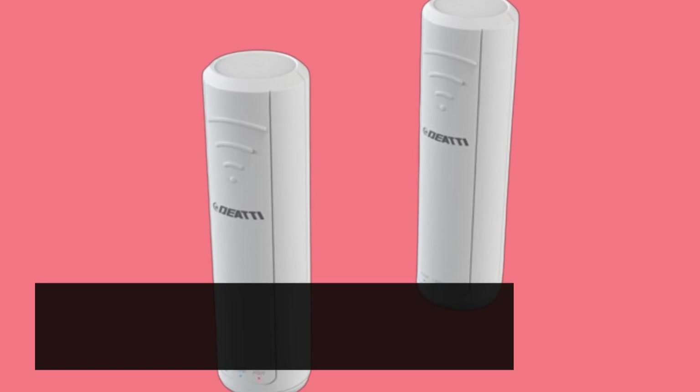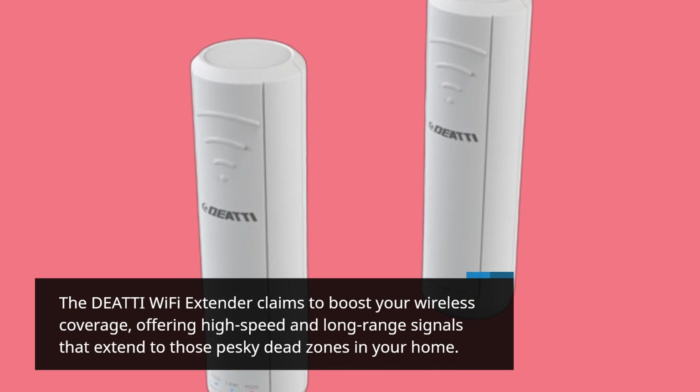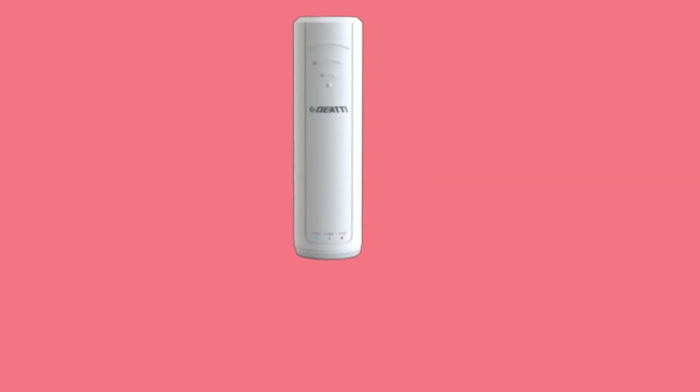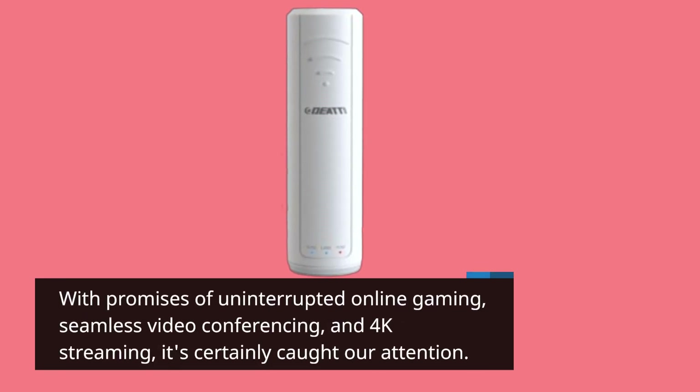The DEATTI Wi-Fi Extender claims to boost your wireless coverage, offering high-speed and long-range signals that extend to those pesky dead zones in your home. With promises of uninterrupted online gaming, seamless video conferencing, and 4K streaming, it certainly caught our attention.